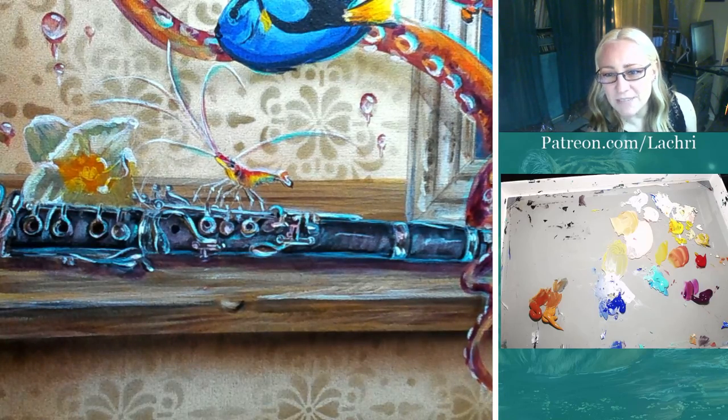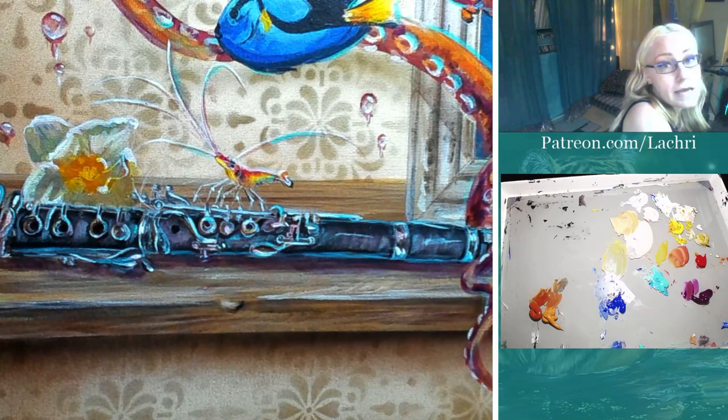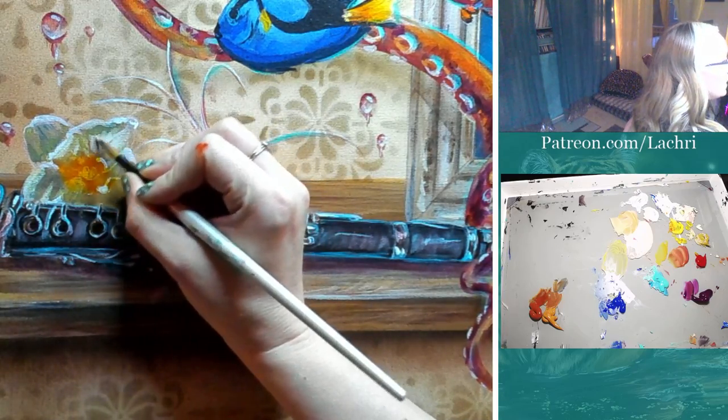I'm glad you introduced me to Pixabay. I really like it because you're not going to have the rules on it. Now, Pixabay can have the same problem where somebody uploads something they don't actually have rights to, so you're always taking a risk if you didn't take the photo yourself.